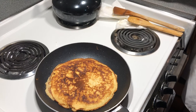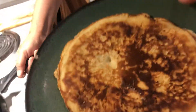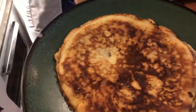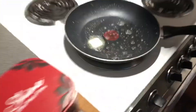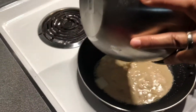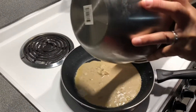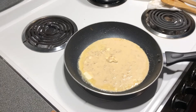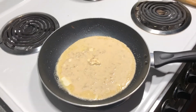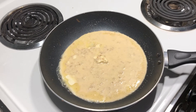Just one more. Here — the last batch. Put it all in. That's my meal for today, guys!